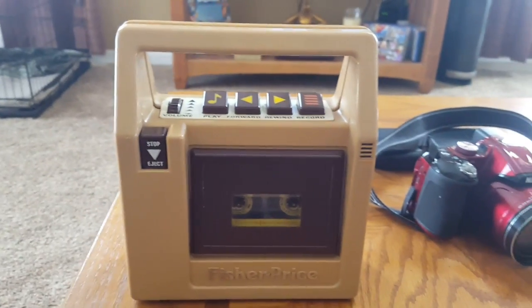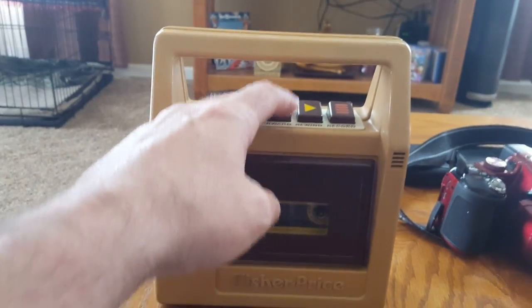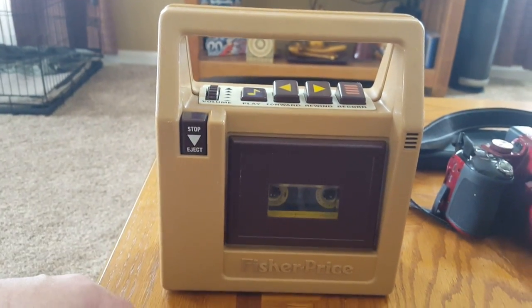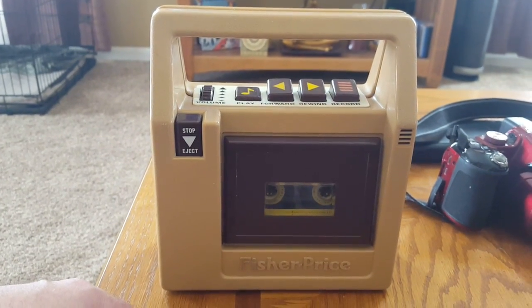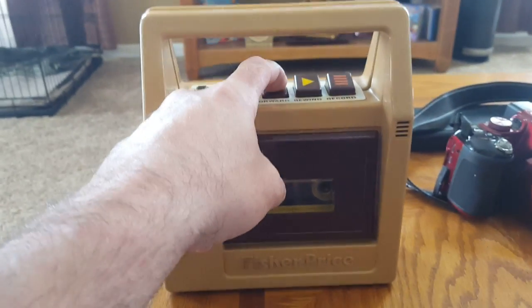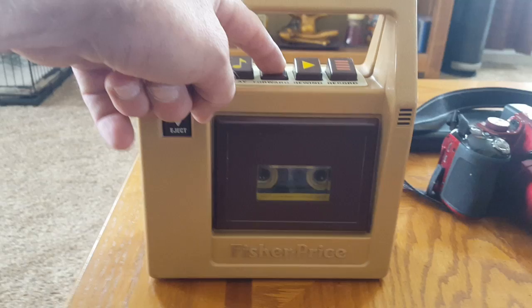This is my Fisher-Price cassette player. I'm gonna give a quick demonstration. This is the stop button right here, and you can just fast forward on to the next song.